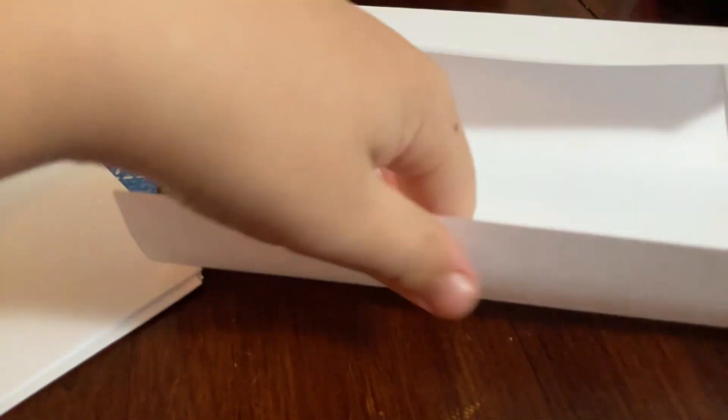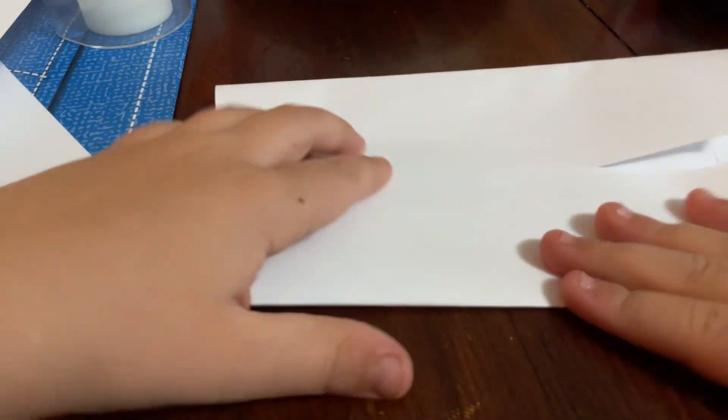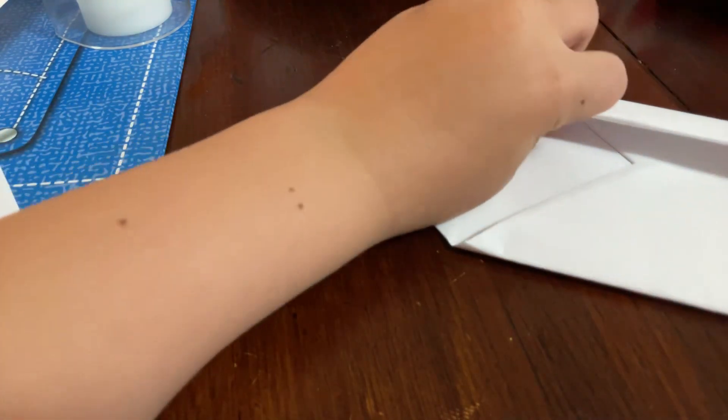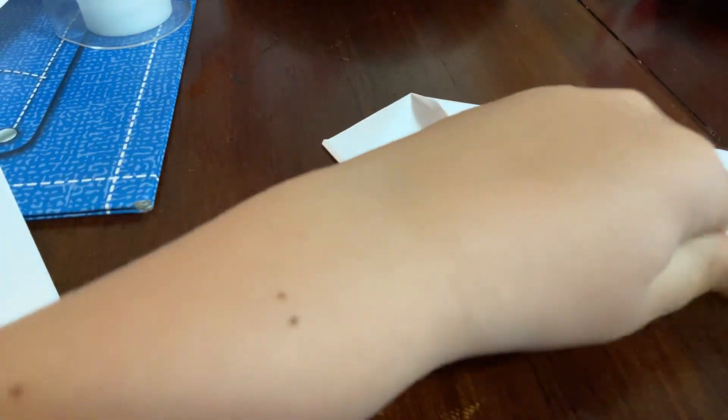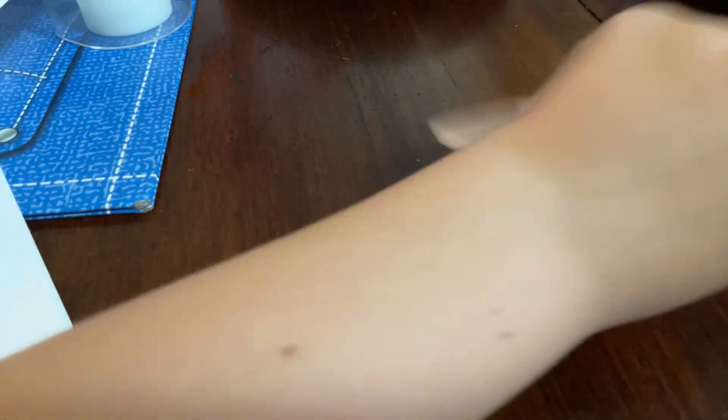Then do the same thing on the other side — fold this to here like that. Then fold it back up. If it's thick, just crease it out. Then fold it like this on both sides and fold it again.